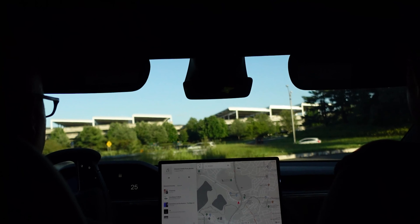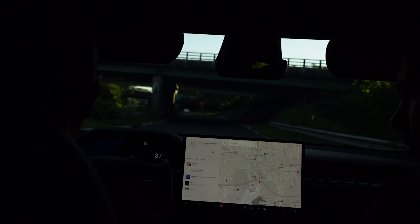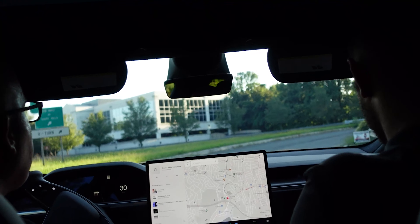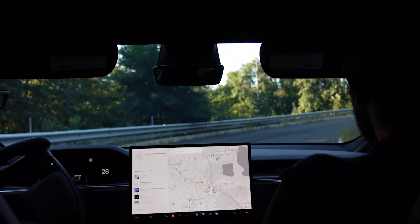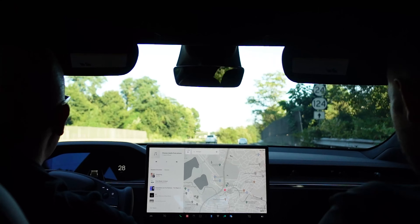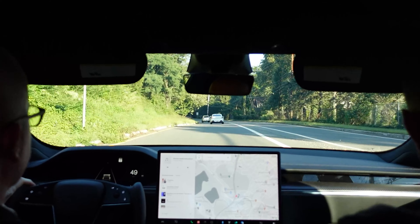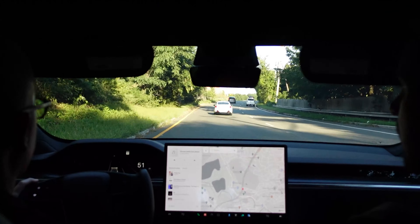I wish I worried less about range and more about the recharge — that's what we need to fix. This is much better than the last one. If you're at 50 miles on a supercharger, you're looking at maybe five minutes or less. A full charge from zero is probably around 30 minutes, but 20 minutes of that is getting to 80 percent. It has to slow down the closer you get to max charge.